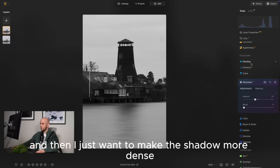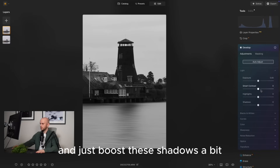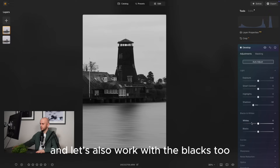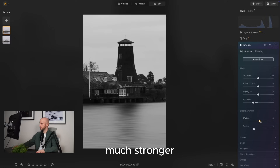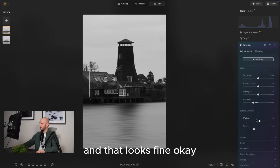I just want to make the shadows more dense, so let's go to the develop tool and decrease the shadows a bit. Let's also work with the blacks - bring them down. I want the reflection of the mill here to be much stronger, so we're doing that with the shadows and blacks tool.